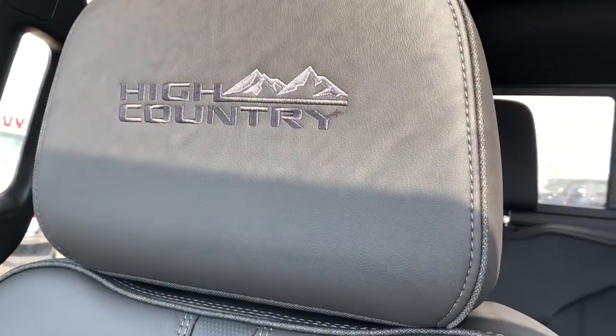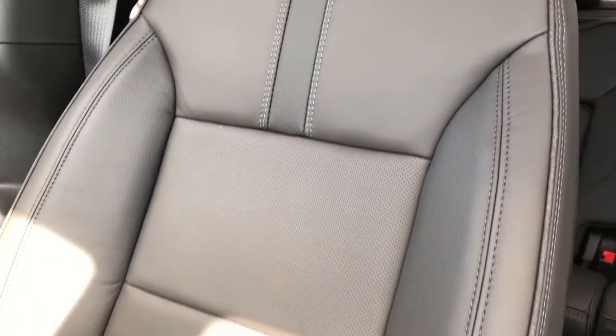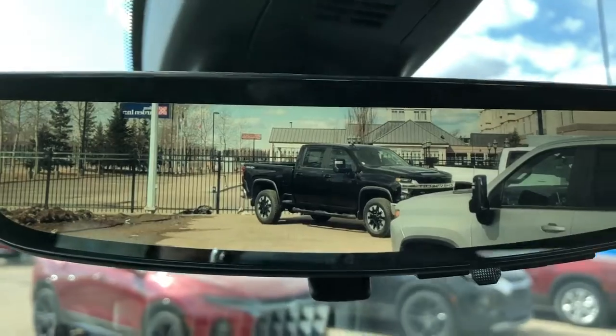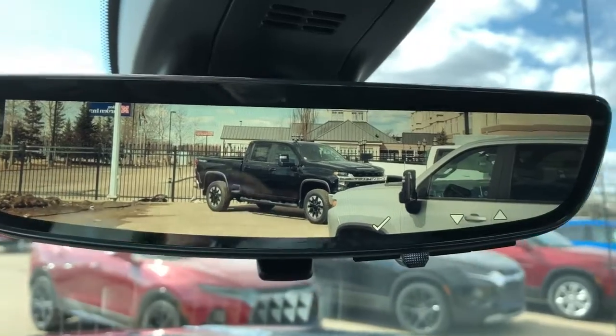The front seats are featured with our High Country embossed into the headrests. We have the black patent leather combined with our perforated leather in the lower portion of the seat to allow for maximum breathability of the leather. Our rear view mirror doubles as a rear view camera to allow for a 300% better view of what's behind us. We can also adjust the brightness, zoom, and vertical positioning.